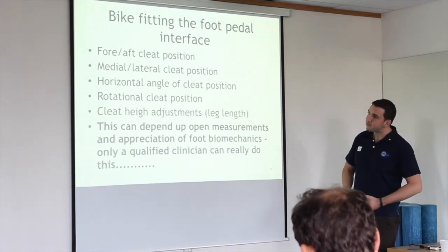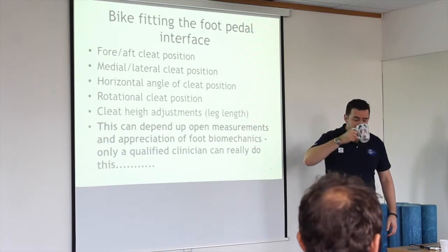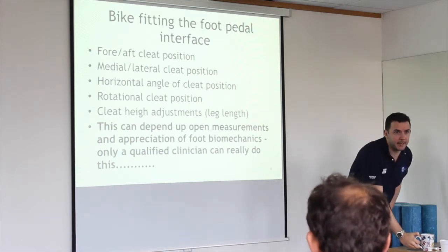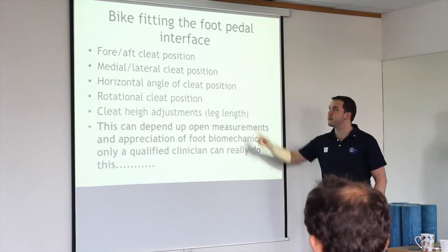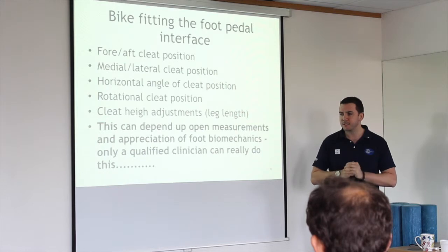The horizontal angle of the cleat — anyone have orthotics in their shoes? It's a similar sort of thing here. The measurement of that is pretty poor. I'm not a big fan of it, just as I'm not a massive fan of the measurement process for foot orthotics.